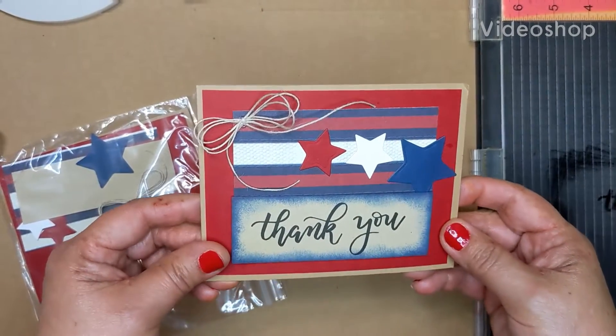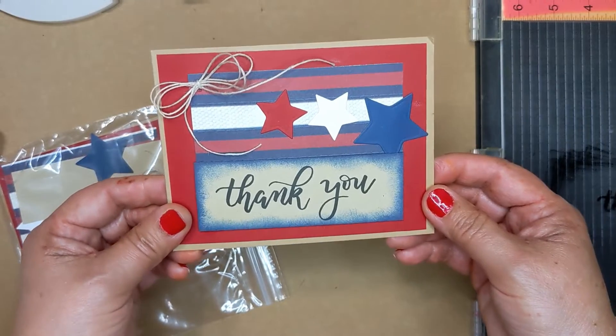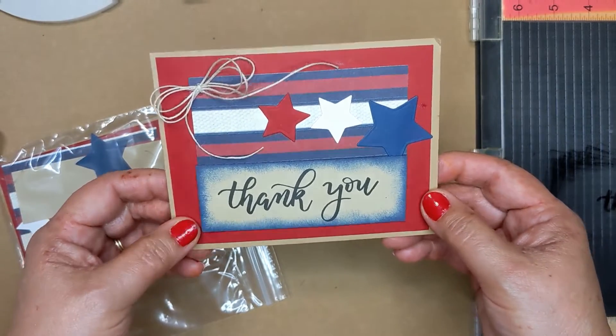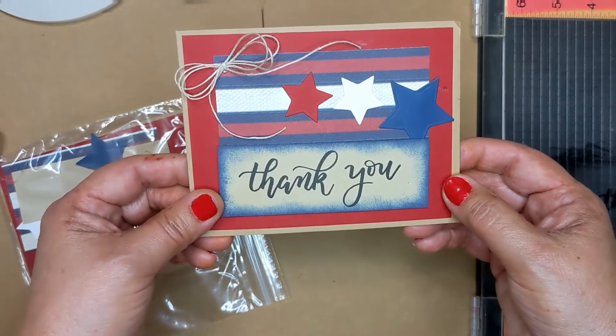Hi there, I'm Sally, I'm Rocky's wife, and I'm gonna show you how to make this card. It's not that difficult. If you've never stamped before or glued items, I'm sure all of you'll have glued something at one time in your life.